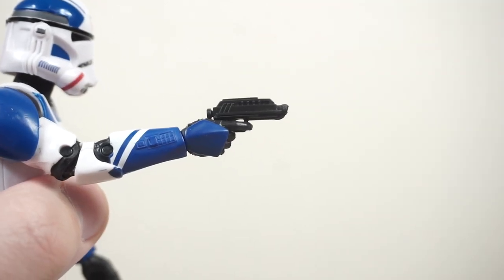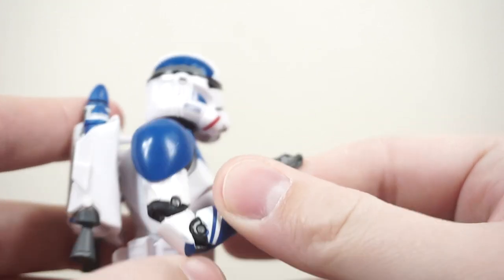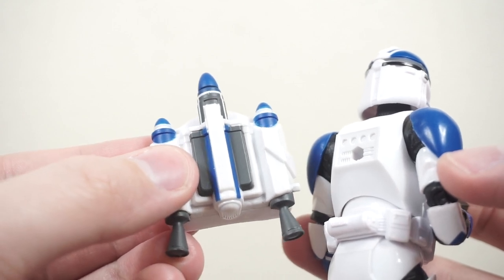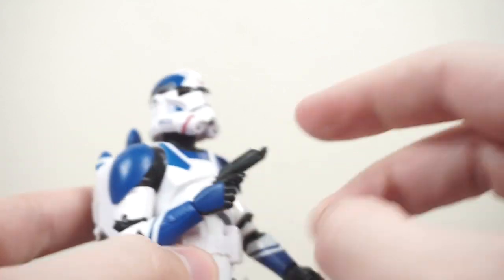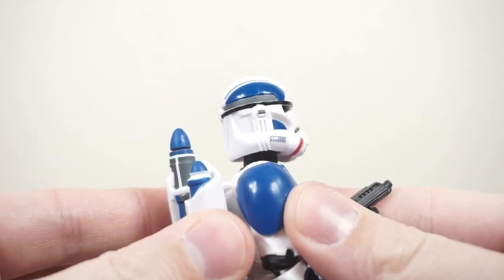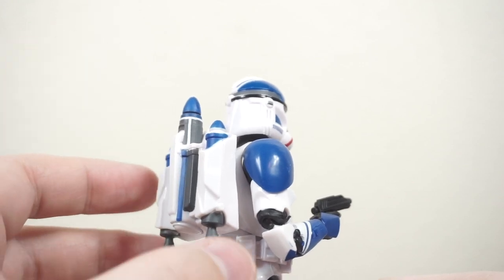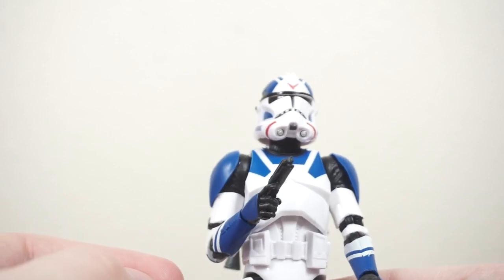In terms of accessories, he comes with a DC-17 sidearm like we get with Captain Rex, the ARC troopers, and many other clone troopers. We also get this removable jetpack, which is just a recast and repaint of the Jango Fett jetpack from his Black Series release — it just pegs into the back right there. Even though this is the Kamino clone trooper torso, it is actually partially retooled to allow for that to be removable. I thought the jetpack looked a little bit large on this character, but going back to the game — since this is from the Battlefront 2 game — the jetpack is about that large, so ultimately this is really accurate and looks good.